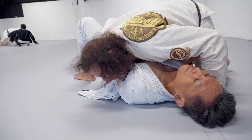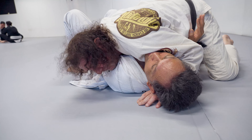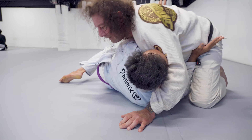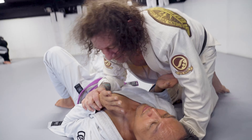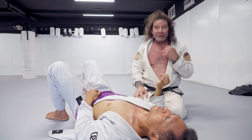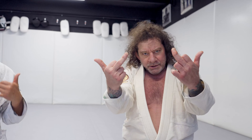Now I have side control, but there's really no arm here. And if I start looking for the arm, he's going to accompany me and then it makes space for him. That's why I say this is just a temporary fix to a side control problem. And that's your Move of the Week. Go train!